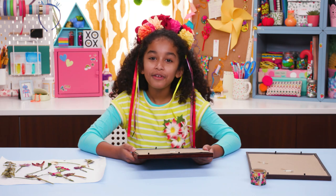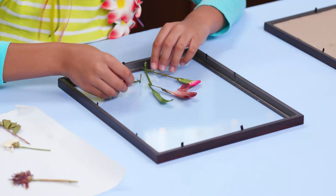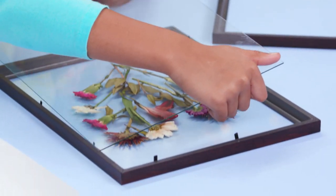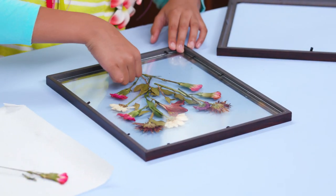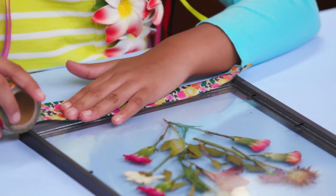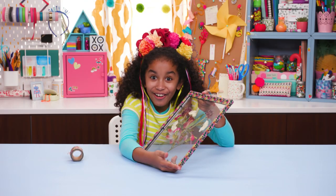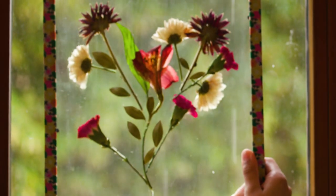Take out everything from the frame except the glass. Arrange the flowers on the glass. Now take the glass from the second frame and put it on top. Now decorate the outside with washi tape — look, it's a heart! Hang it in your window and enjoy.